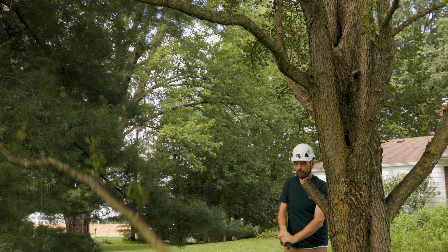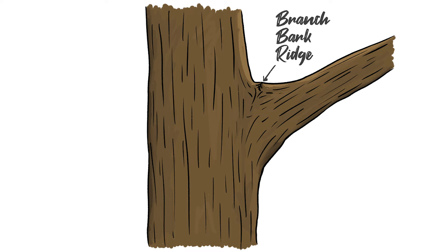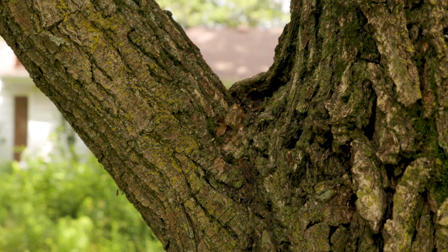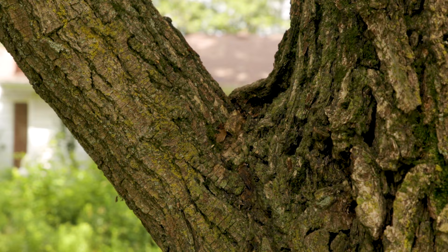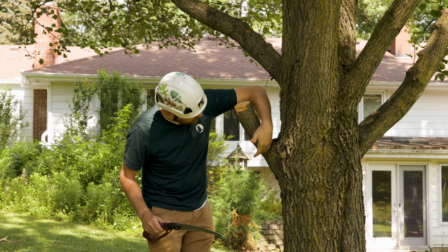Now we've got the stub left. Do we leave it? No, we cut it off. We need to cut it back to where the imaginary line is drawn between the branch bark ridge and the branch collar. You can see the branch bark ridge creates this little ridge here where the bark kind of pinches — you'll see it on a lot of trees. The branch collar is down here; it's not as easy to identify on all trees, but it kind of swells out and creates a horizontal line. Draw an imaginary line between the two, and that's where we make the third and final cut to remove the stub.